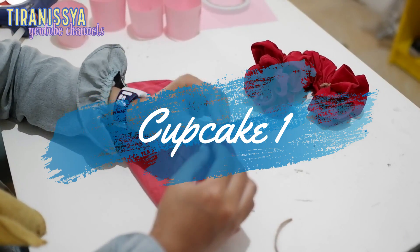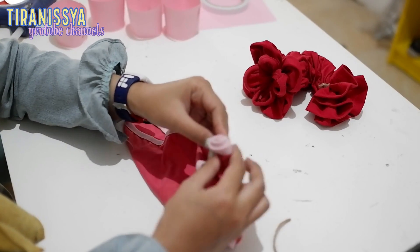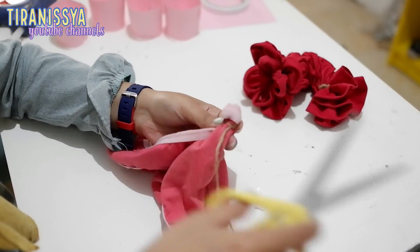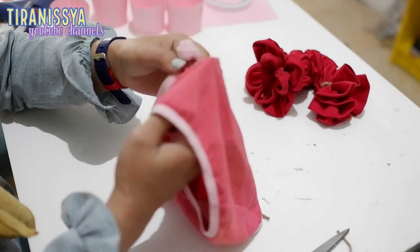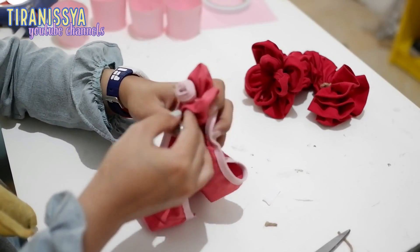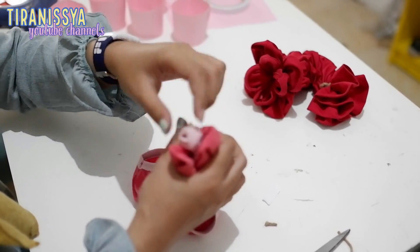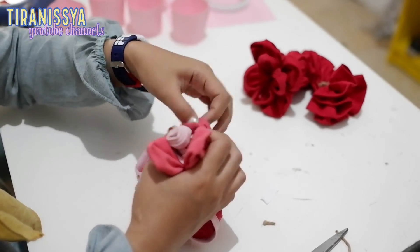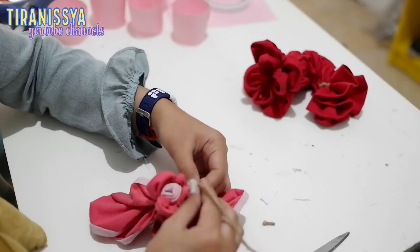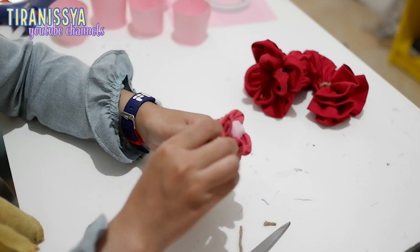Terus gue mau mulai bikin cupcake-nya. Pertama dari celana dalam yang warna pink ini, gue mau bikin cupcake tapi bentuknya bunga. Sebenernya proses pembuatannya enggak beda jauh sama biasa gue bikin bunga. Caranya kayak gini: ini bikin putihnya dulu, ditali menggunakan tali rami. Kemudian bikin kelopak-kelopaknya dari badan celana dalamnya. Nah terus bagian bawahnya dirapihkan, kayak gini.